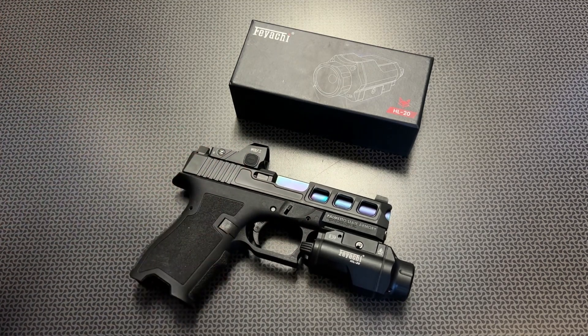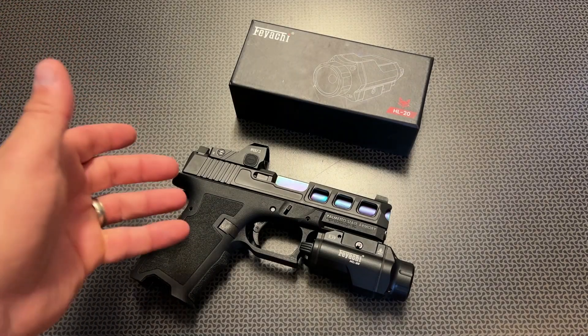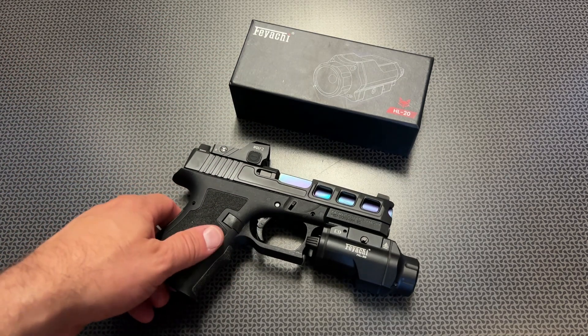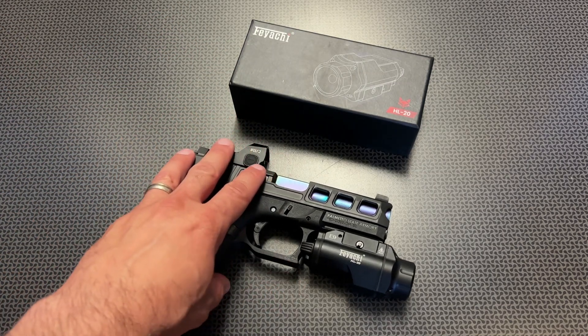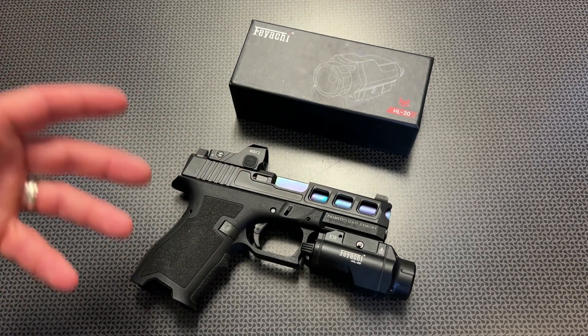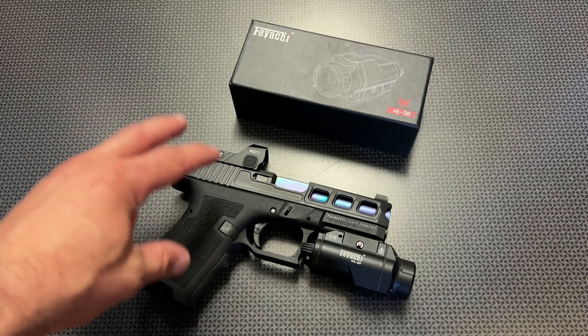The biggest negative of this light, and it's going to be hard for it to overcome, is holster compatibility. I haven't had a single holster that fits the FEYACHI HL20 with any of the systems I have. Pretty much what I'm relying on is some of those universal nylon or leather holsters as a truck gun weapons light.